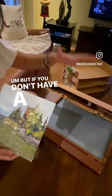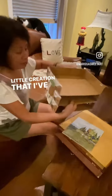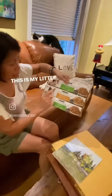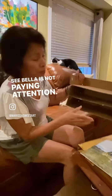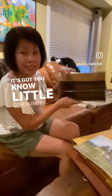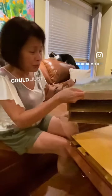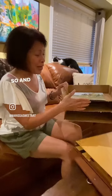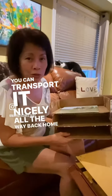But if you don't have a Pashad box, you can make your own little creation like I've made here. This is my cat's food box — Bella is not paying attention, but anyway — I just put tape around it. It's got little containers; I made like three levels. You can just put your painting right there and it's perfect. This can sit nicely at the back of your car and you can transport it all the way back home to your studio.